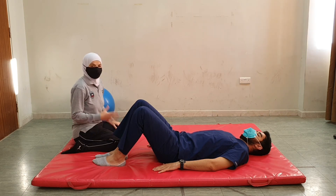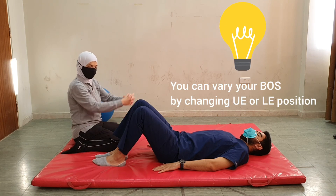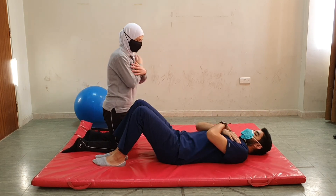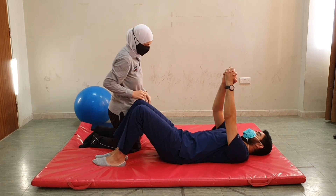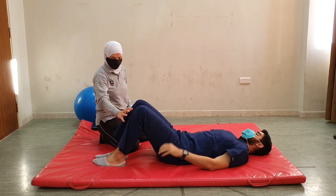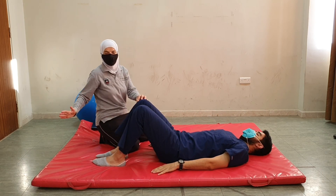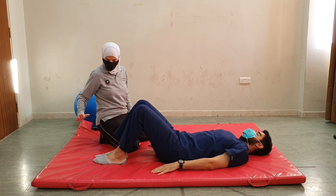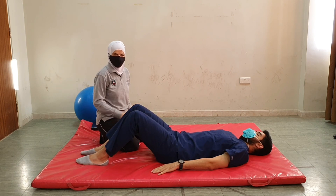Just like before, we can vary the base of support by changing the position of the upper extremity — from beside the patient, to folding across the chest, to clasping the hands and raising and flexing the shoulder. We can also vary the position of the lower limbs by moving the feet either closer or further away from the buttocks, with increased difficulty when the feet are further away.